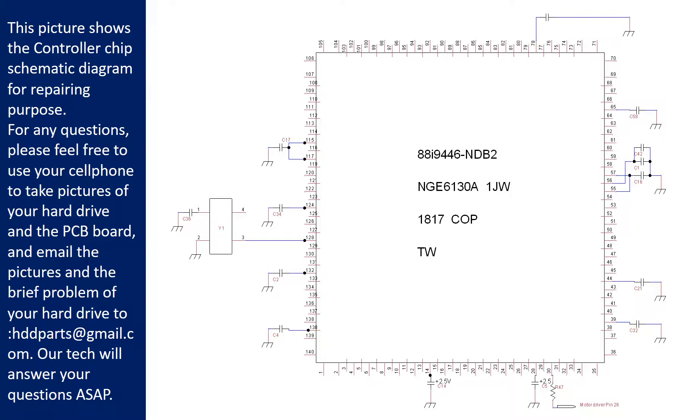For any questions, please feel free to use your cell phone to take pictures of the hard drive and the PCB board and email the pictures and a brief description of the problem to hddparts@gmail.com. Our technicians will answer your questions as soon as possible.